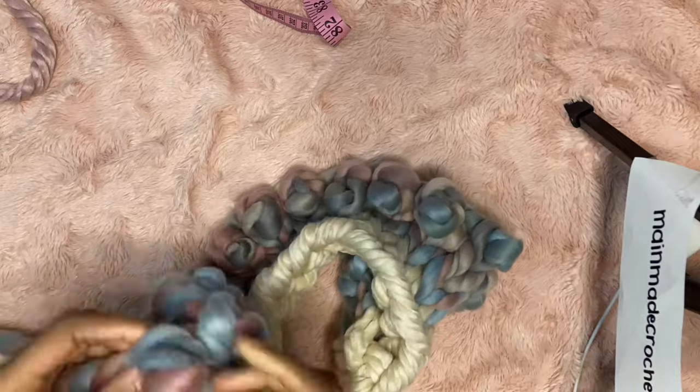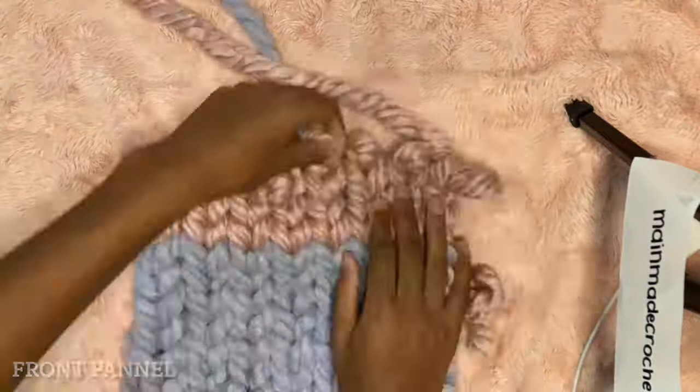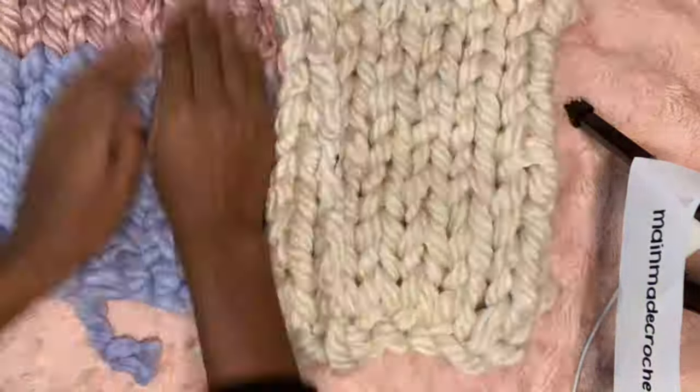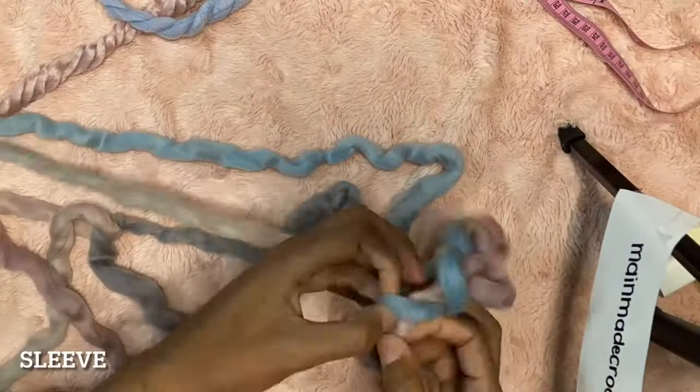I'm going to leave some time-lapse footage of my process here to give you some inspiration or guidance if you're choosing to make one yourself. A quick tip: if the measuring tape isn't working out and you don't want to count stitches, just keep putting your panels up against each other to see if they fit the way you like, and if not just readjust.